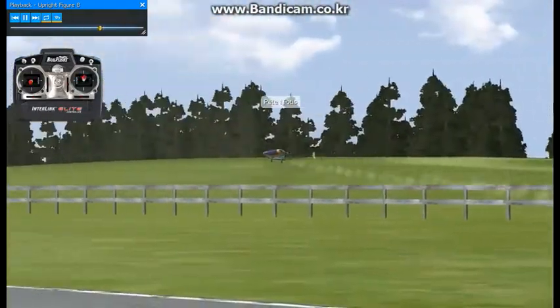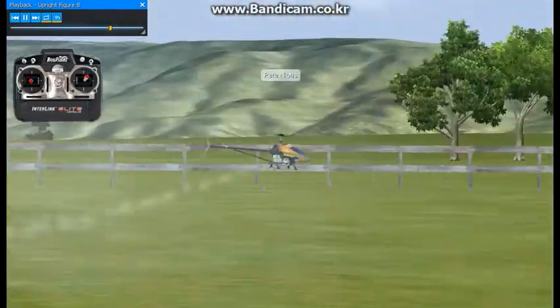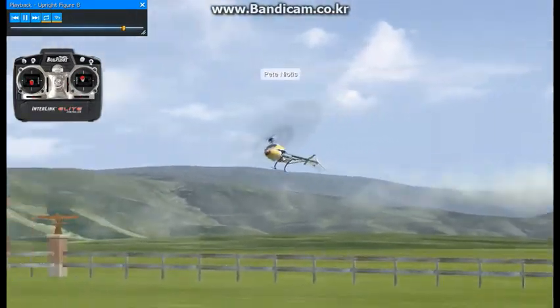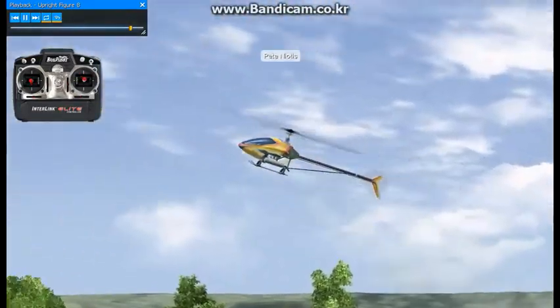Here I'm flying in towards the flight line. You also want to practice the figure eight flying away from the flight line — that's about it.